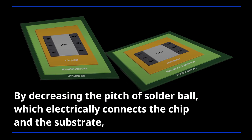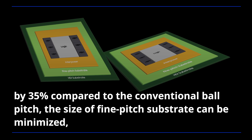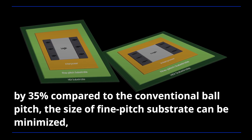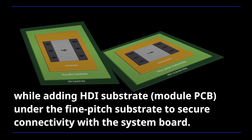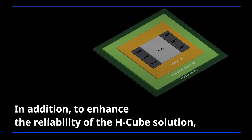By decreasing the pitch of solder ball which electrically connects the chip and the substrate by 35% compared to the conventional ball pitch, the size of fine-pitch substrate can be minimized while adding an HDI substrate under the fine-pitch substrate to secure connectivity with the system board.